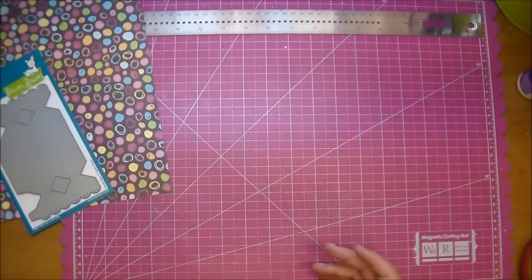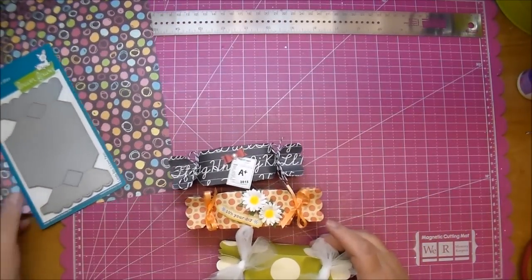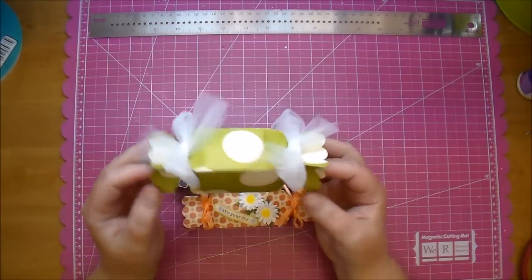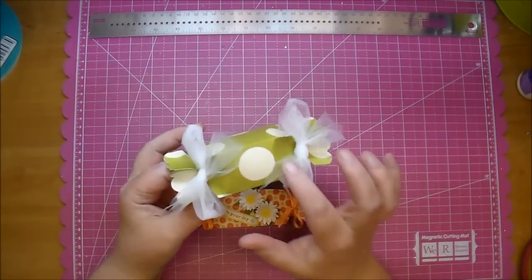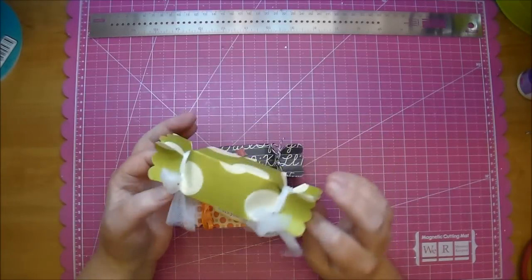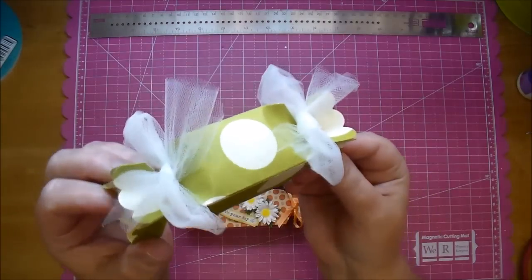Let me show you a couple that I've made. Look how cute these are. These are perfect to put little treats inside. You can also cut out a tiny window if you want to show your treats. And on this one, as you can see, I have some tulle.